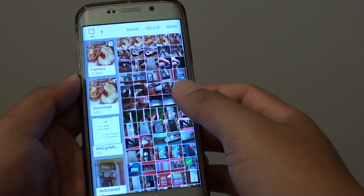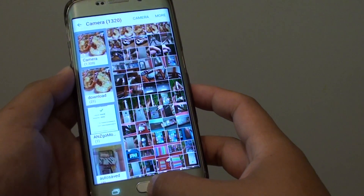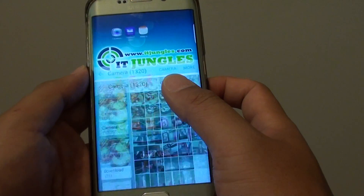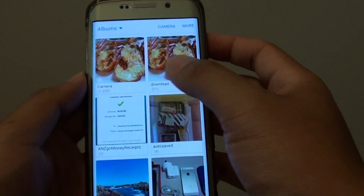How to copy or move photos to a different photo album on the Samsung Galaxy S6 Edge. First, press on the home key to take you back to the home screen, then launch the gallery app. From here, go to the album that you want to move or copy the photos.